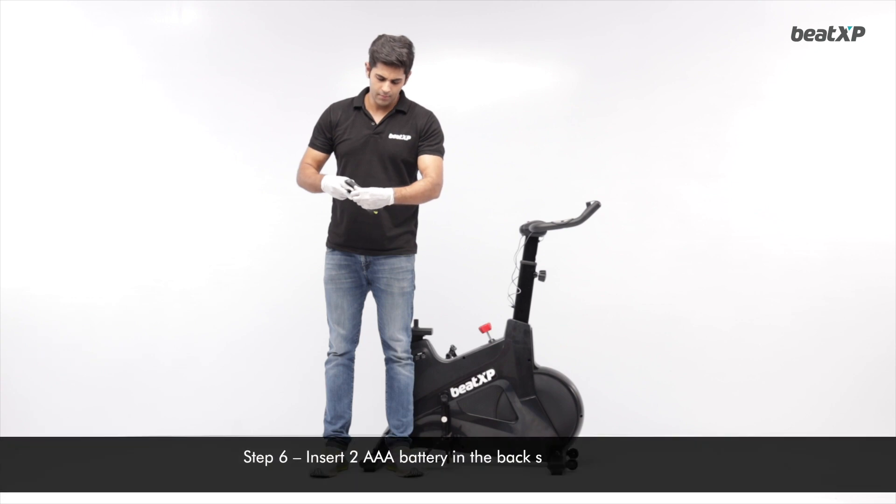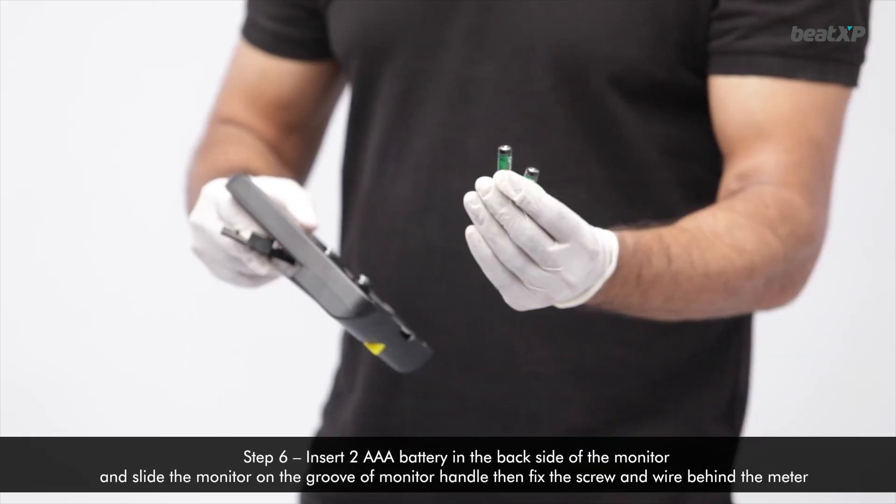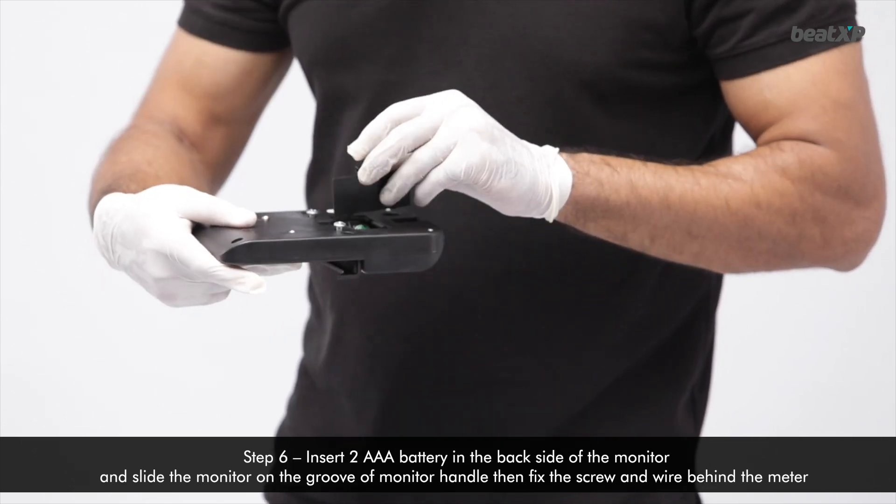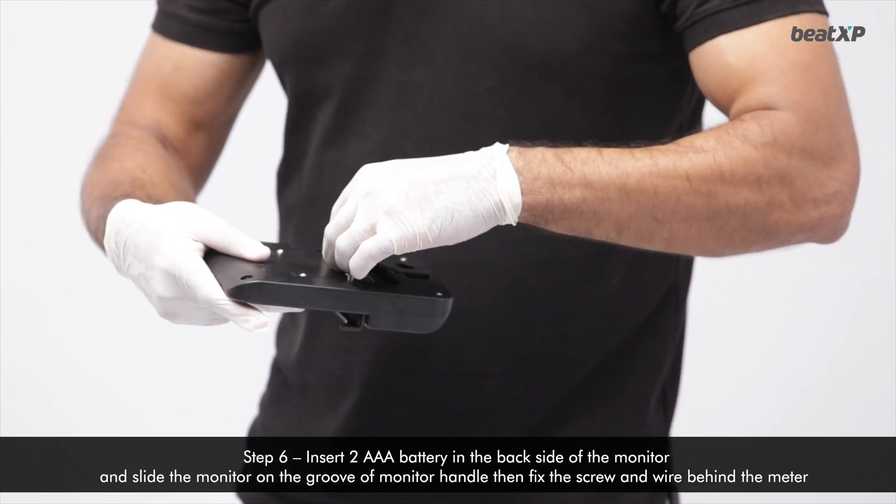Step 6: Insert two AAA batteries in the back side of the monitor and slide the monitor on the groove of the monitor handle, then fix the screw and wire behind the meter.